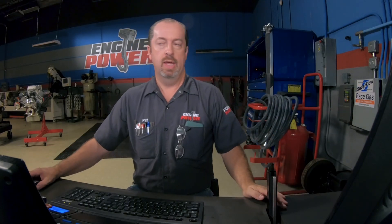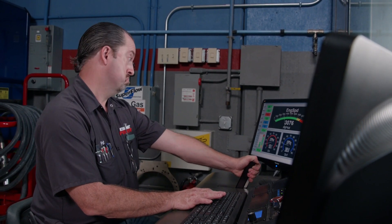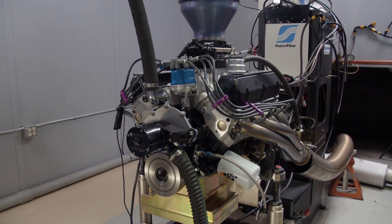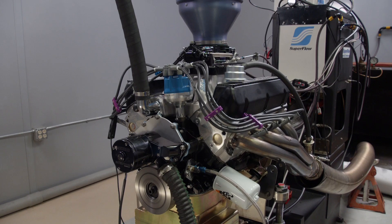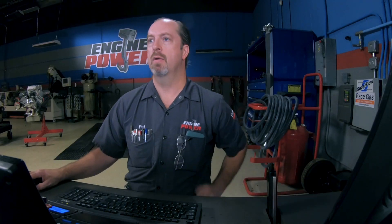Intake manifold change only — should be interesting. At least we're learning and having fun all at the same time. Still idles, still has oil pressure. The thing about an unknown engine is I'm always worried that something bad is going to happen at any given point, but we're having some fun with it. Single plane manifold versus a dual plane manifold, same RPM range, 3,000 to 5,800, 300 a second. I think that was a little bit better — 328 horsepower, 323 pound feet of torque. I'll take that.